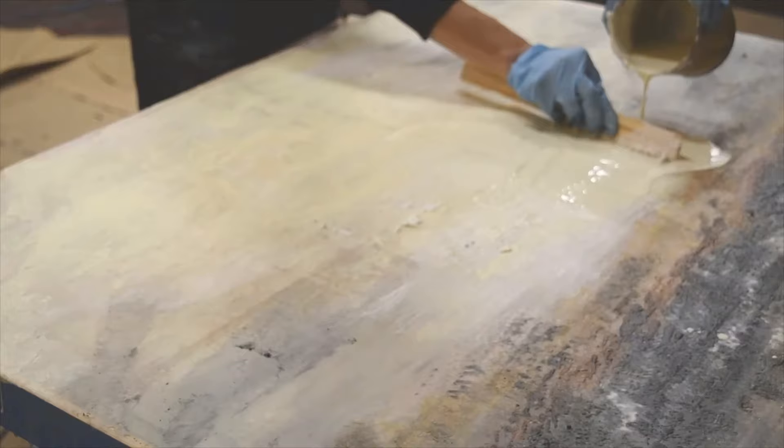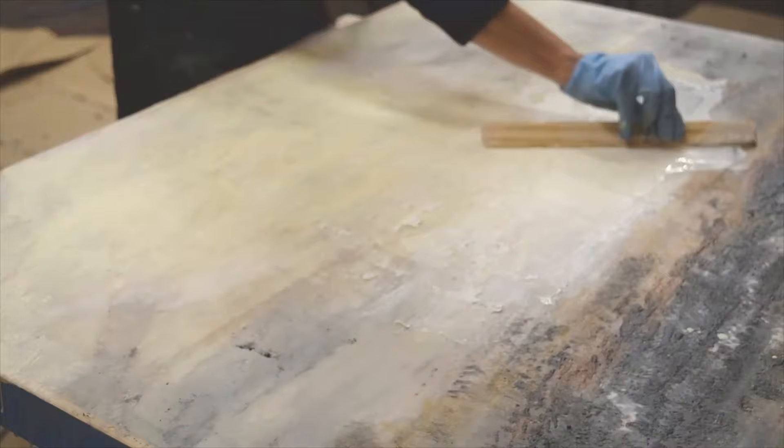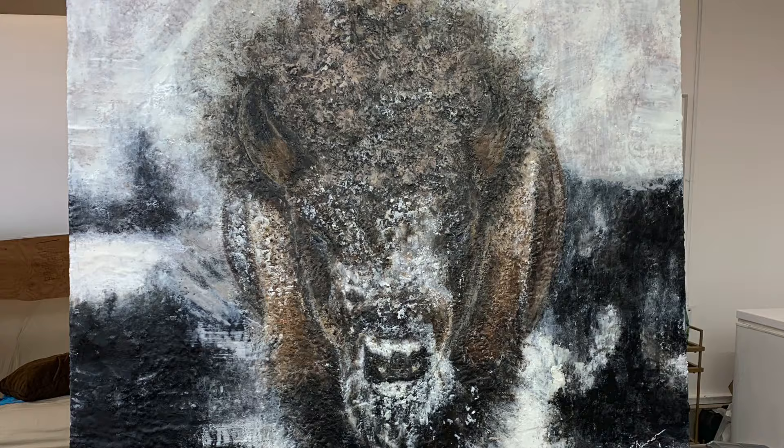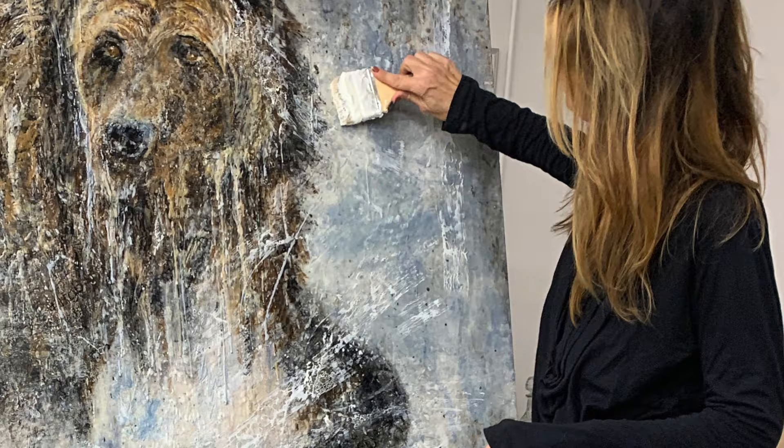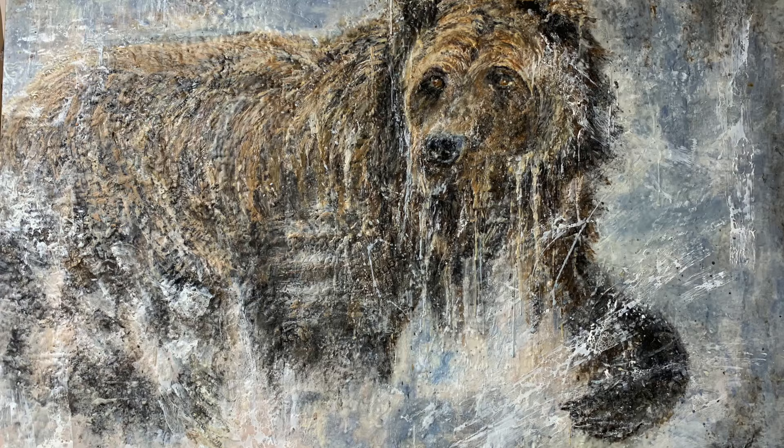Then I learned about photo encaustic. Even before then, I had some printouts of some pears and beautiful figs — ripe, juicy, curvy figs. I adhered them on my panels and let them dry, which is still how I do it. I printed them on matte paper so they would drink up the waxes — no film on it.